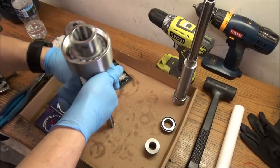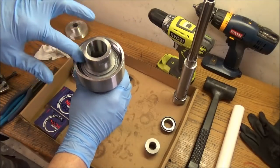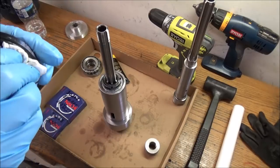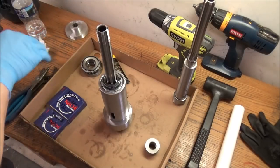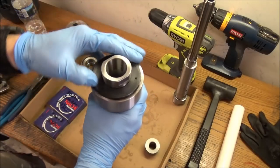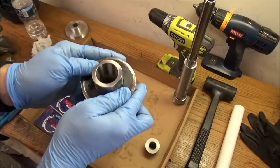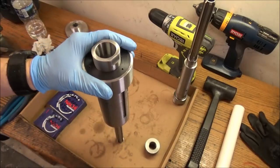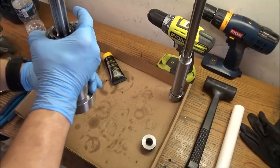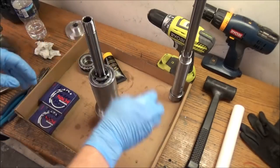The keeper is locked in there, doesn't feel too tight or bound up, and there's plenty of grease in there. The little keeper ring goes in the bottom. I took a hammer and punch to tighten that up and now we can put this back into the mill — one step closer to having the belt drive done.